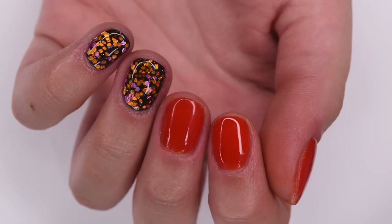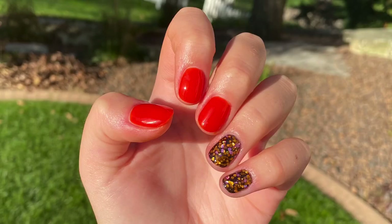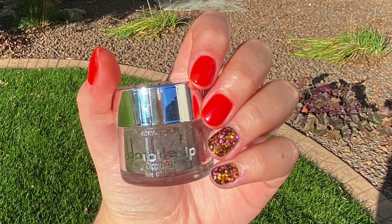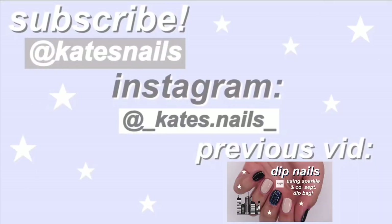Here is the finished manicure I was able to create using the Double Dip Halloween colors as well as their liquids, and I absolutely love how it turned out. It is a super simple manicure, but I think these colors go really nicely together and it definitely brings out the Halloween spirit. I hope you guys enjoyed this video — if you did, be sure to give it a like and subscribe, and I will see you in the next one.